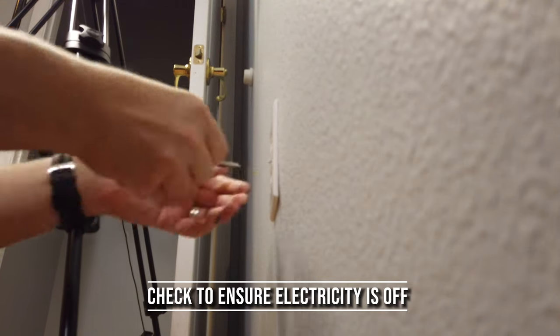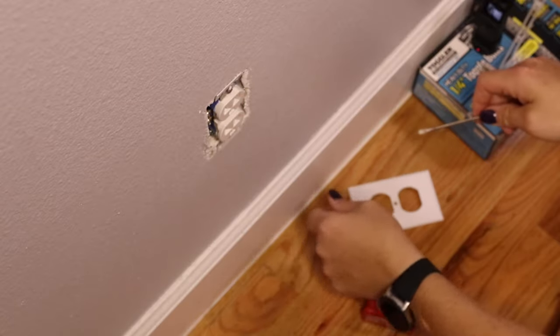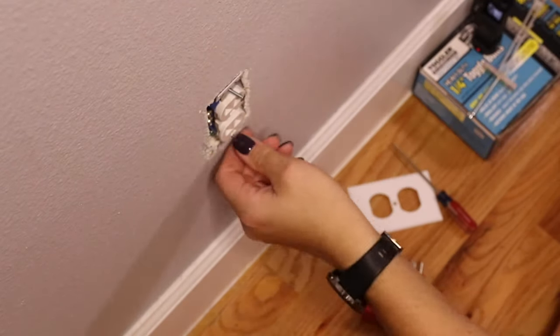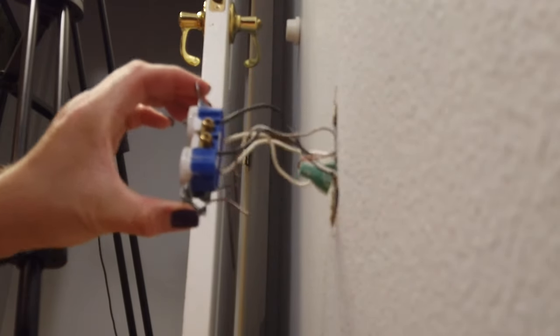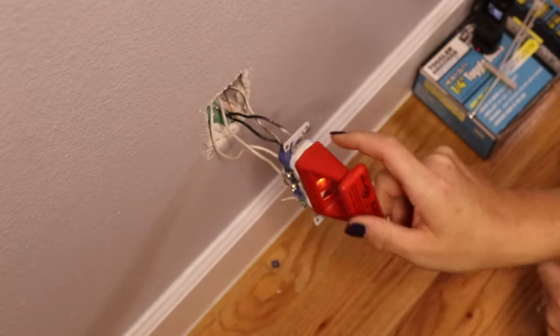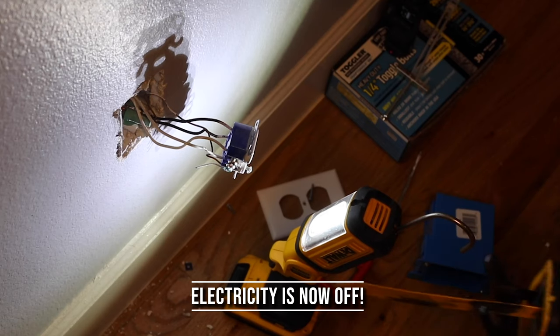After verifying that your electricity is off, go ahead and remove that cover from the outlet. From there you want to take the two screws loose and pull the outlet out so that you can get to the wires behind it. Because I'm partly crazy, I didn't turn the electricity off first — make sure you turn yours off first.